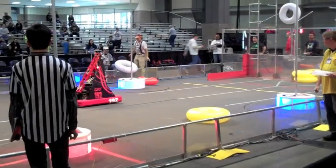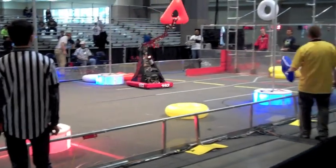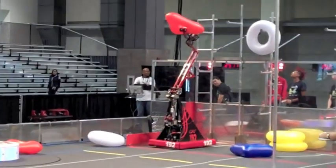They do that for about two minutes. There are three teams on each side that form an alliance — so three high schools. And they do that for two minutes, trying to run around, pick up things, and put them on racks.